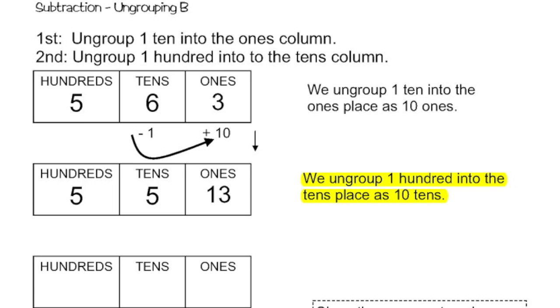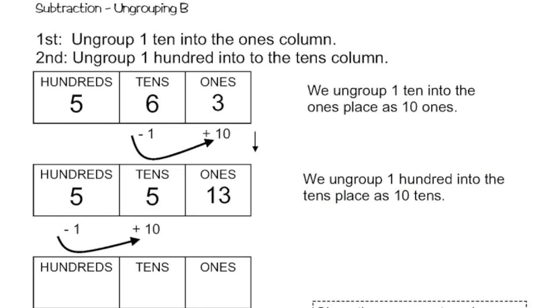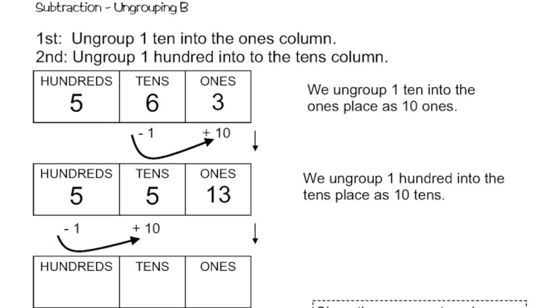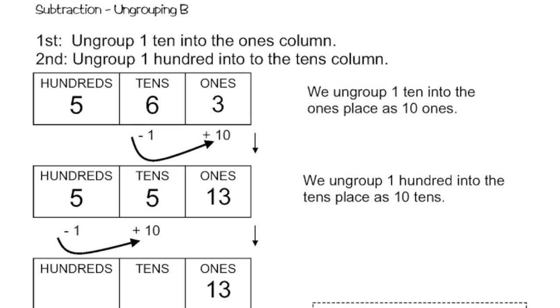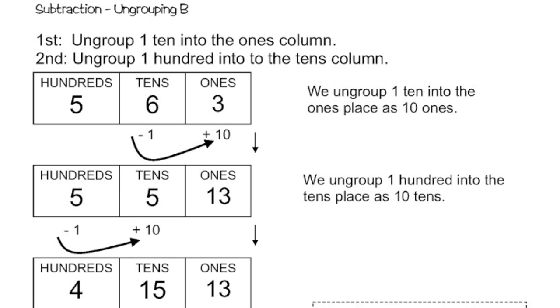So step two says ungroup one hundred into the tens column. Taking one hundred away, or basically ungrouping one hundred, basically replaces it with ten tens — it's the same thing, just transferring it. So I still have my thirteen ones. I'm going to take one away from the hundreds, that'll leave me with four. And then I'm going to add ten into the tens place, so that's going to be fifteen. So I'm going to have thirteen ones, fifteen tens, and four hundreds.